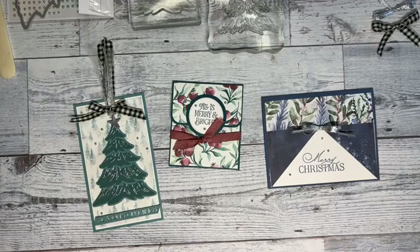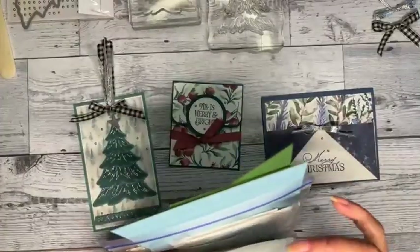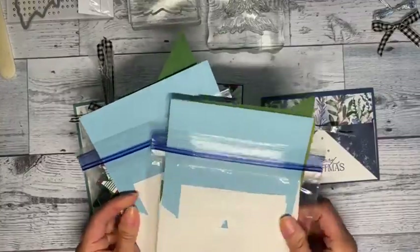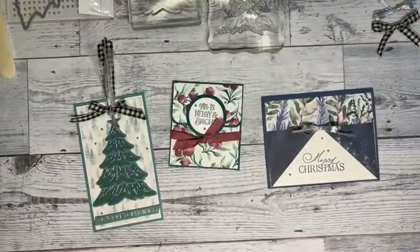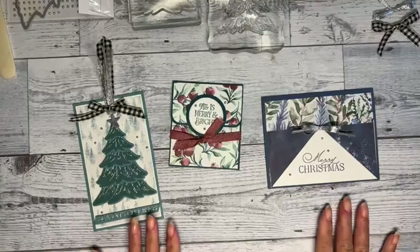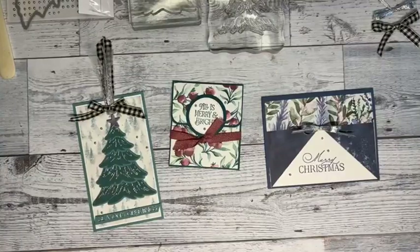You only have until the 10th to sign up. I order everything and get it shipped out, usually by the 23rd but often earlier. When I ship it out I'll send your PDF as well. Everything is packed in your envelopes, die cut, and embossed.